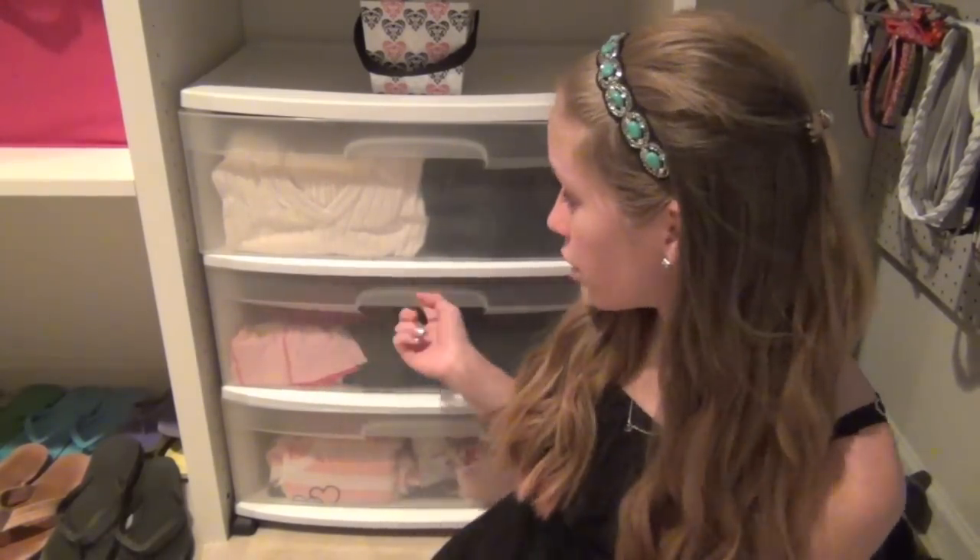Hey guys! So today I'm going to do a DIY video on how to spruce up your boring drawer things.